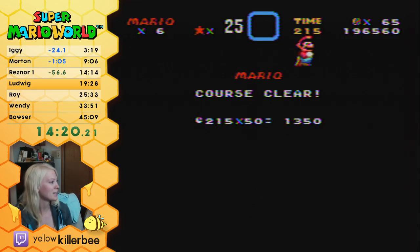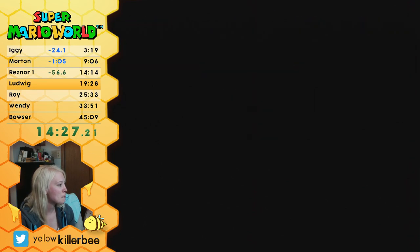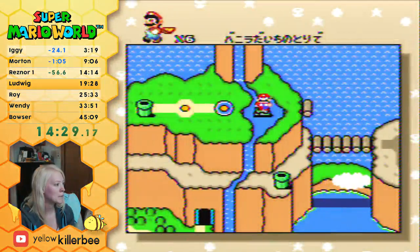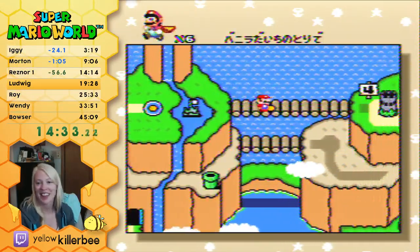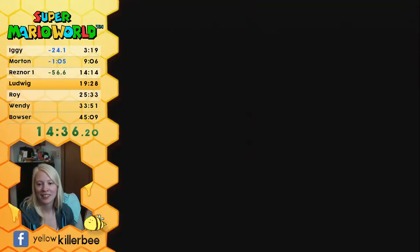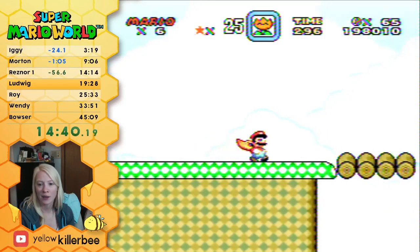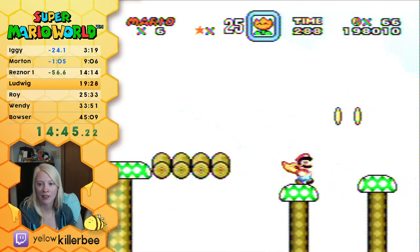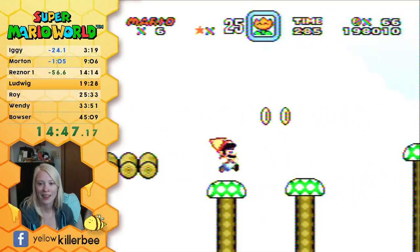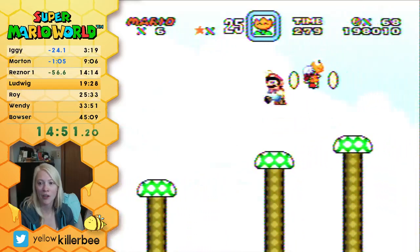Hey Sergio, how's it going? Carnivores versus vegans? Yeah, Sunjai. I don't know — I'm always fine discussing those types of topics with people I know, like in real life one-on-one. But in a big chat situation, it usually just causes trouble.